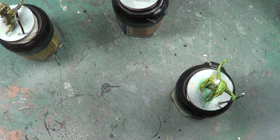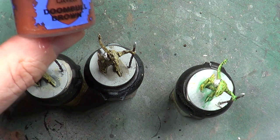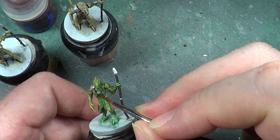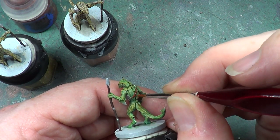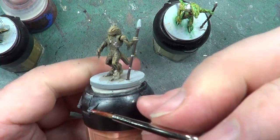Next job is the leather strap, and for that we're going to be using Doom Bull Brown. So we'll get some of that on our palette. I'm just going to use this little brush because we don't need all that much of it. And then we can just go ahead and paint the area we want to paint, which is just this solitary strap that's running across its body. There we are.